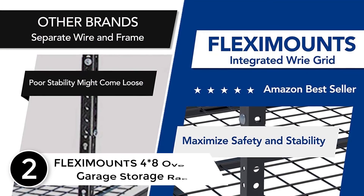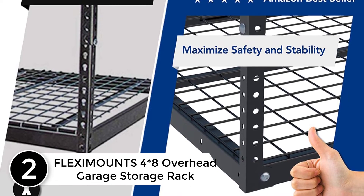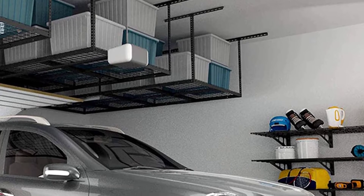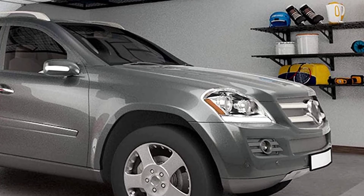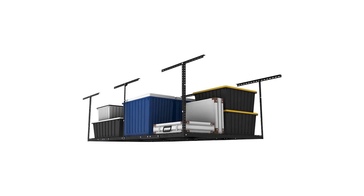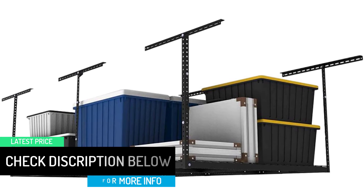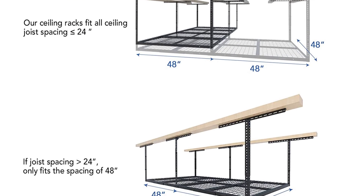At number 2: the FLEXIMOUNTS 4×8 Overhead Garage Storage Rack. FLEXIMOUNTS tested with triple loading braking strength, which means it is suitable for wooden as well as concrete joists. There is a 13-gauge steel construction which is very useful for heavy duties, making the product highly durable. The dimensions are 96 in L × 48 in W × 22 to 40 in H, with 105 cubic feet of storage. This product is very spacious, with high flexibility and sturdiness, and is height adjustable from 22 inches to 44 inches ceiling drop-down.